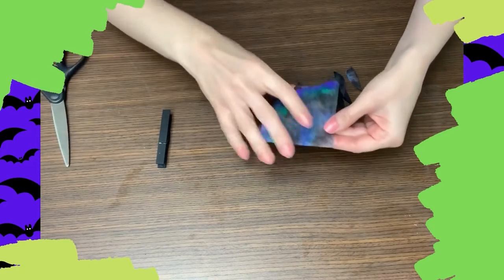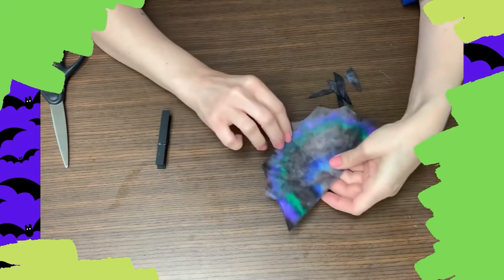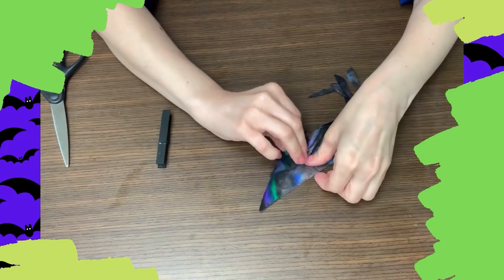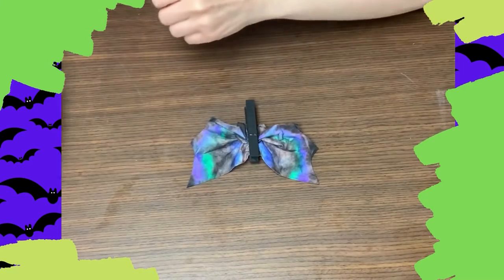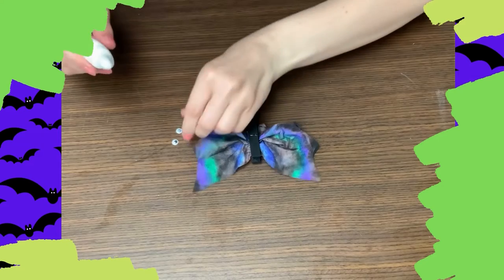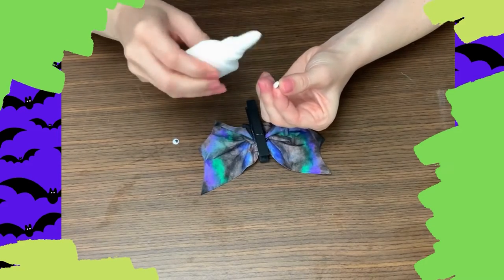Now's the fun part. We just have to open up our wings and see what they look like. Here's what our bat wings look like. So now we're just going to fold it up a little bit so that it can fit into our clothespin. Now that we've fanned out our bat wings, we can glue on the eyes. I have my googly eyes here and I'm just going to place some glue on the back and glue them onto our clothespin.